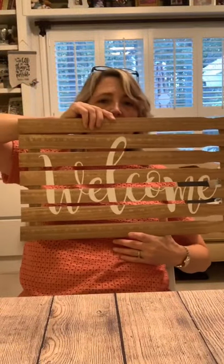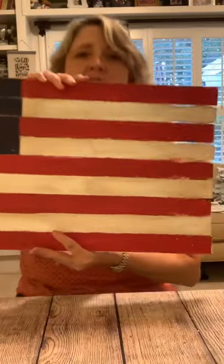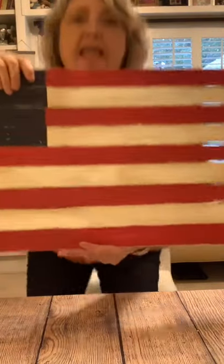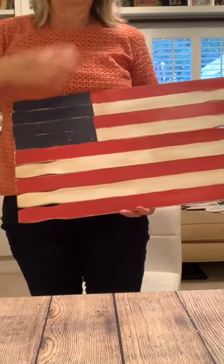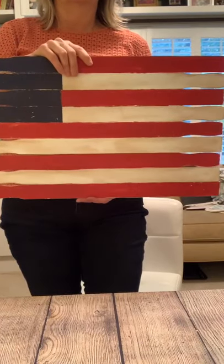I've already showed you this one I made last summer — it just says 'welcome' and was stained a light brown. Also last summer I made this flag sign. I used acrylic paint and a little bit of stain over the top of the white part to make it look distressed. There are no stars — it's just to give the overall impression of a flag. You'll see lots of ideas like this over on Pinterest.